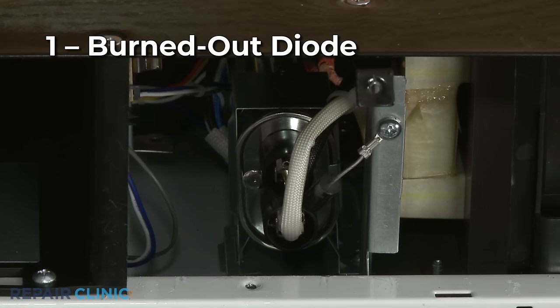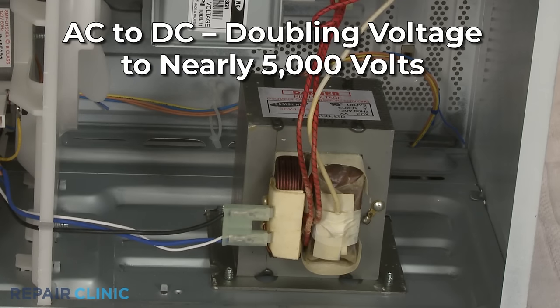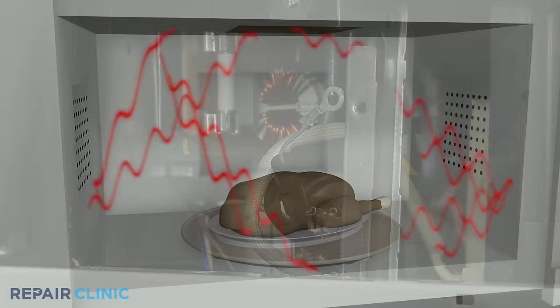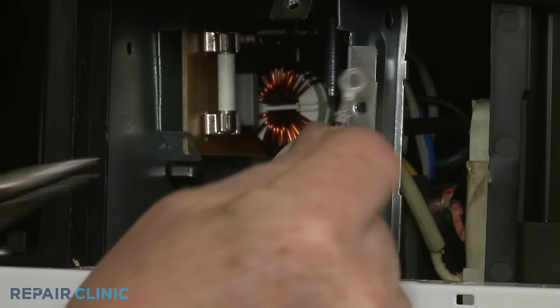The microwave diode converts the alternating current power output of the transformer to direct current, doubling the voltage to nearly 5,000 volts. This high voltage powers the magnetron to heat the food. If the diode is burned out, the magnetron will not receive enough voltage to operate.